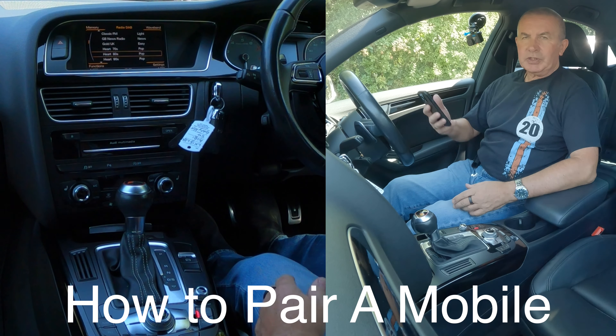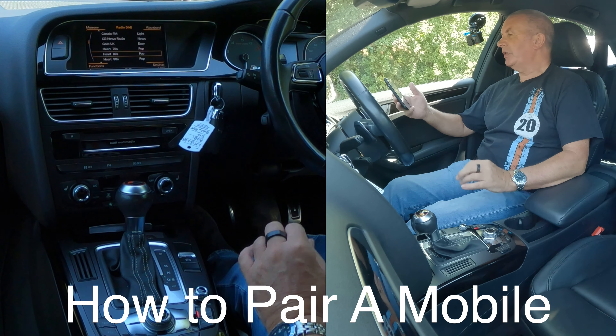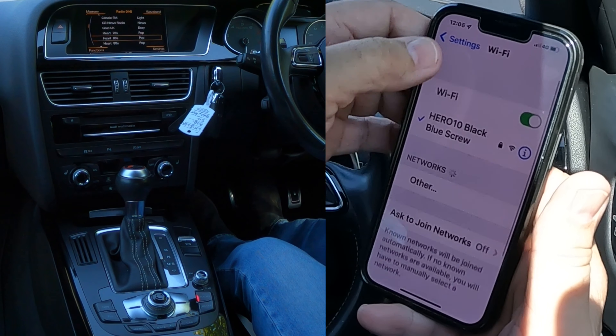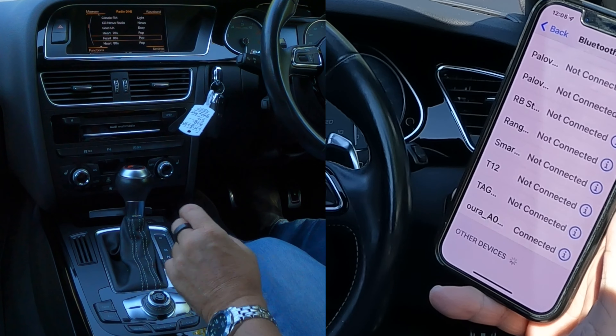I'll just show you how to pair a mobile to the Bluetooth audio system or the Audi MMI system in this 2015 Audi S4. First of all, we go to settings, make sure that Bluetooth is on, and then we're watching out at the bottom for the Audi.